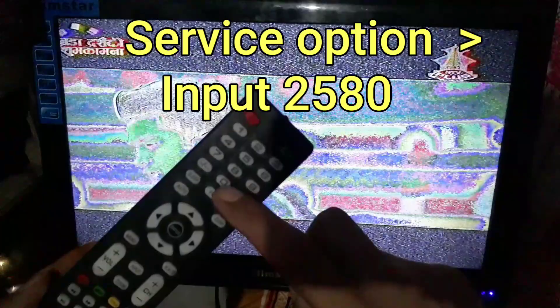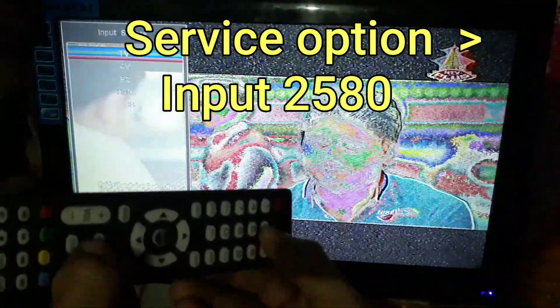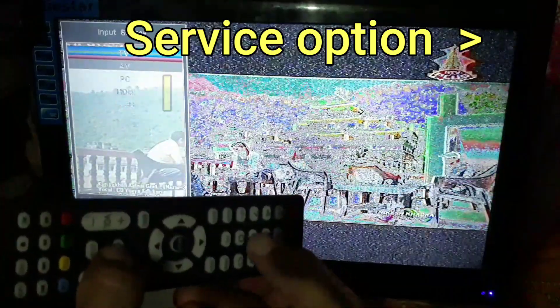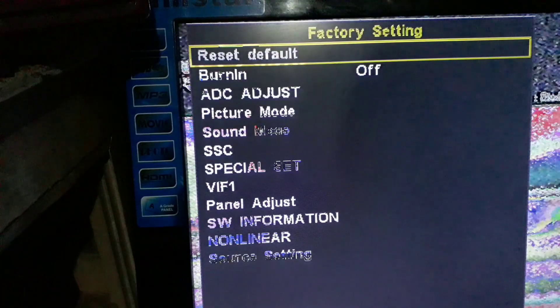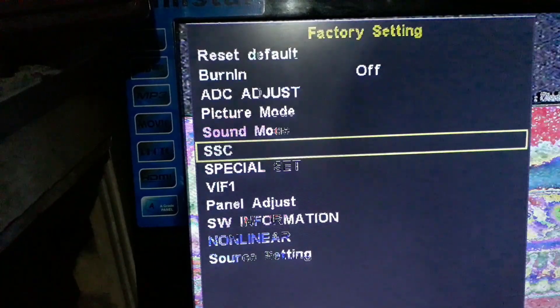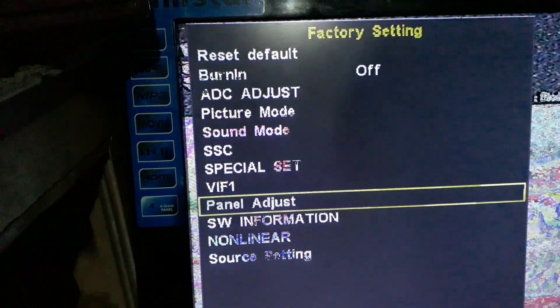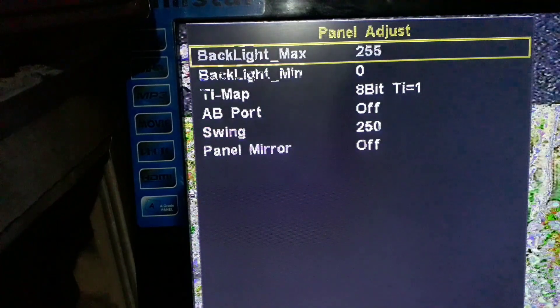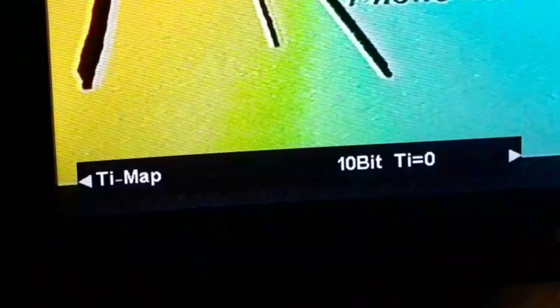Then the digits 2, 5, 8 and 0 should be clicked. As it is clicked, the service options appear. Then we should go to the panel address. Then go to the Tmap. Then HBTI equals 1 should be changed to HBTI equals 0.